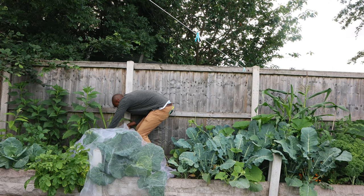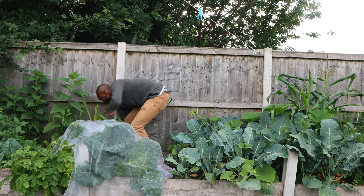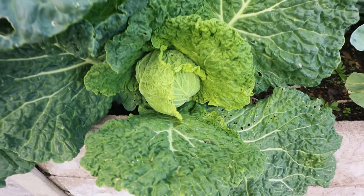These cabbages are maybe 70% of the way in terms of being developed. Rather than leaving them to be food for these caterpillars, I'll try to harvest a couple of them. I'll also be trying to cover the rest with some netting I had left over in the shed — whether or not it's too late, only time will tell. If you're new to the channel, don't hesitate to hit that subscribe button if you like content like this — DIY projects as well as gardening.